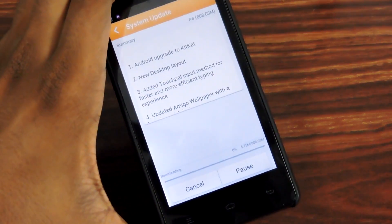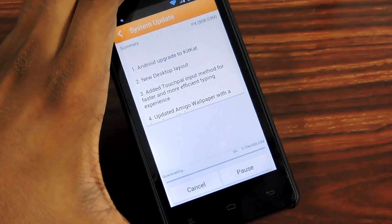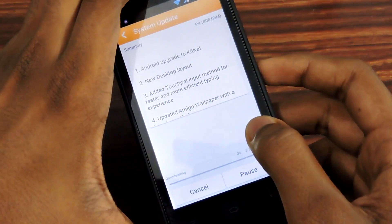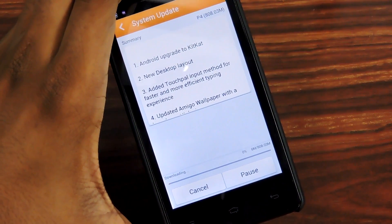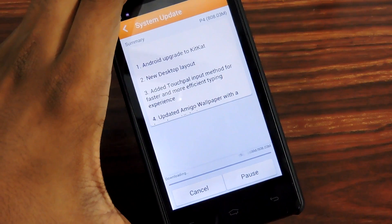It will take a little bit of time to update because it needs to download 808 MB, which is a bigger file, so please be patient. After that, your system will give a pop-up saying you need to restart — restart your device and you will see that your device has successfully upgraded to KitKat.